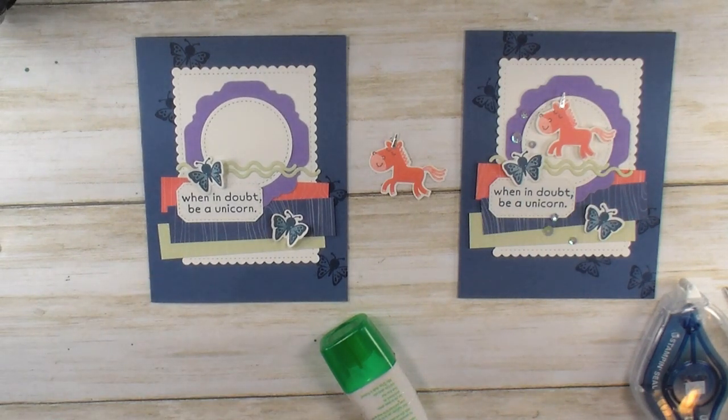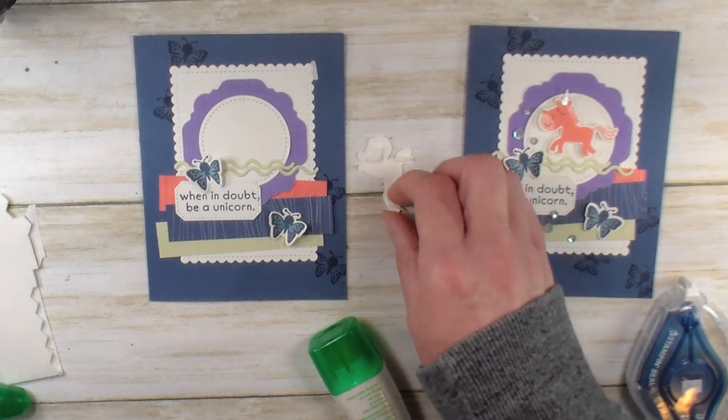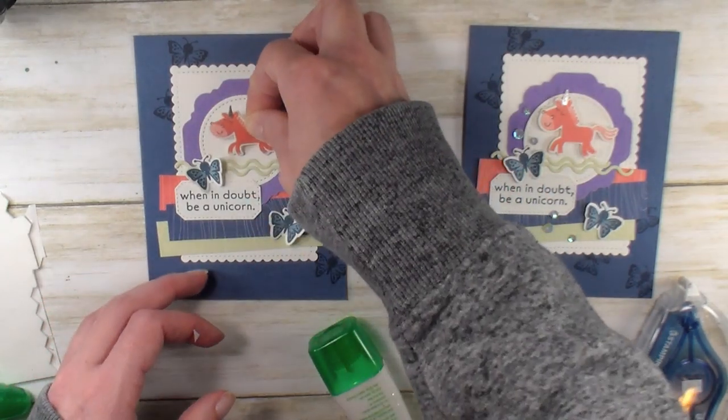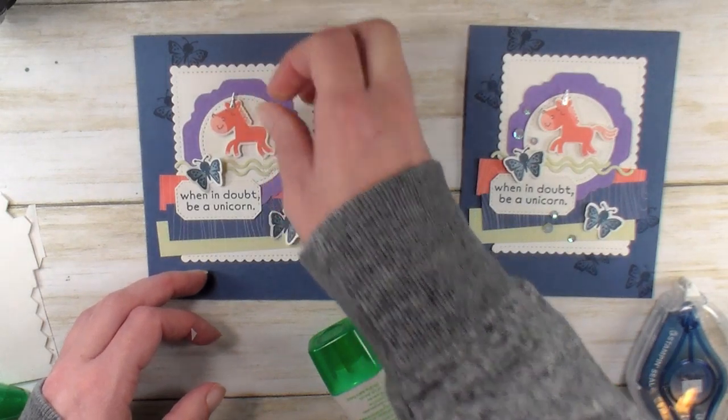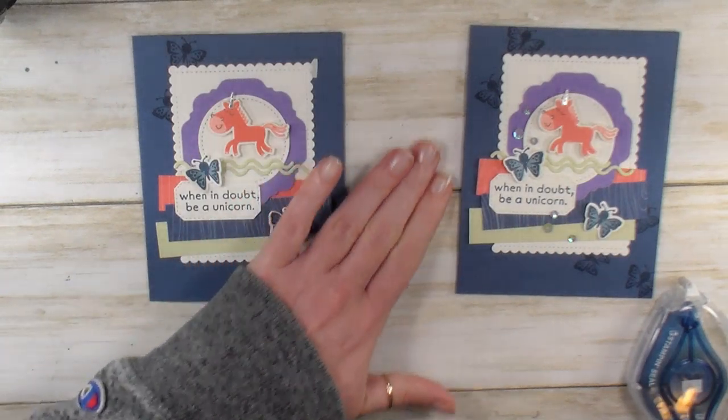Let me grab some dimensionals for the back of our unicorn. Peel the release off the dimensional bits and let's pop this guy on. Oh my goodness, it's just too cute! Last up, we're going to embellish with some sequins.